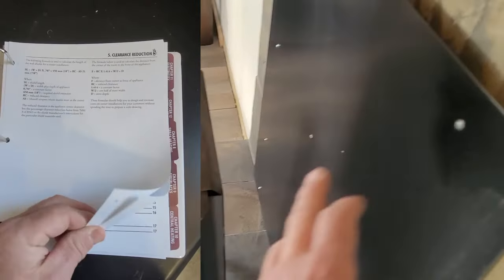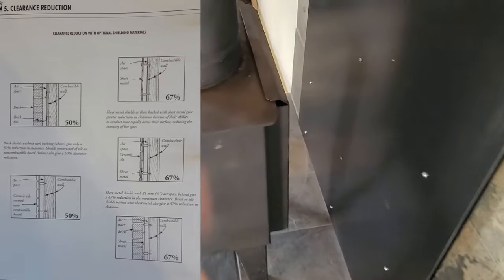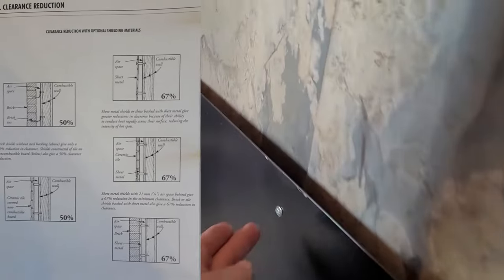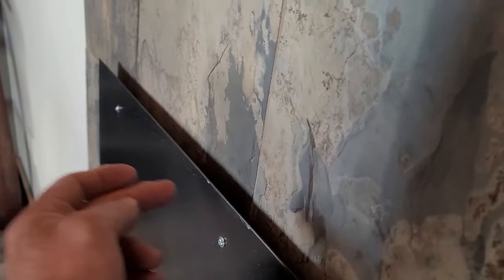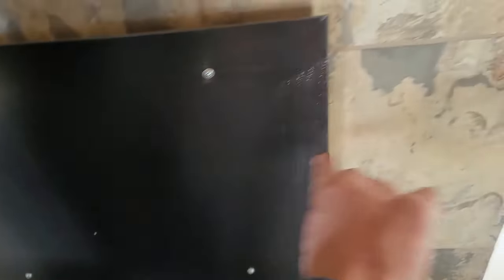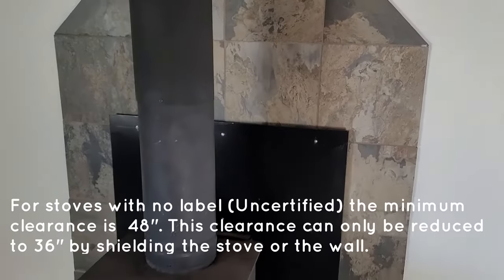By putting on a metal shield you can reduce the clearances by 66%, which in this case means a 16-inch reduction, so you could get the stove to within 8 inches of the wall. The shield must be on non-combustible spacers — here copper spacers are used. They don't like you to put screws directly behind the pipe because the screw will transfer heat, so offset those screws. The shield should be one to three inches off the floor, 18 inches past the side of the stove, and 20 inches above the stove. Similar measurements apply for a ceiling shield.